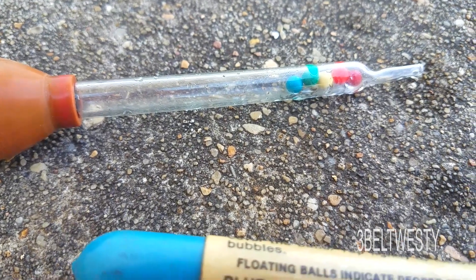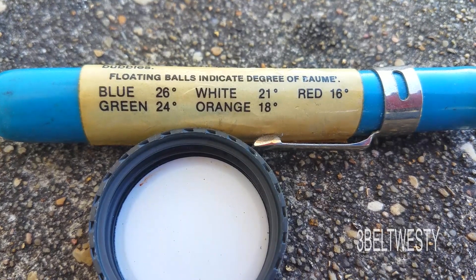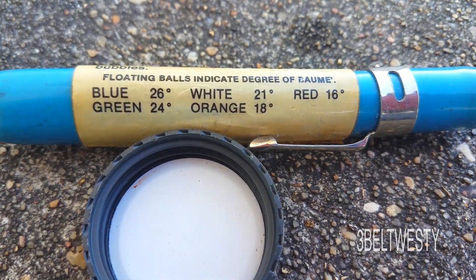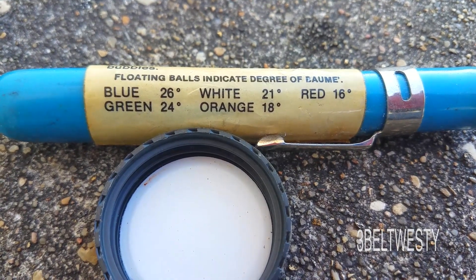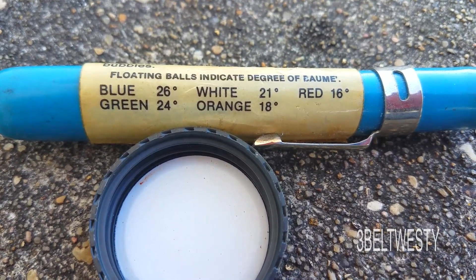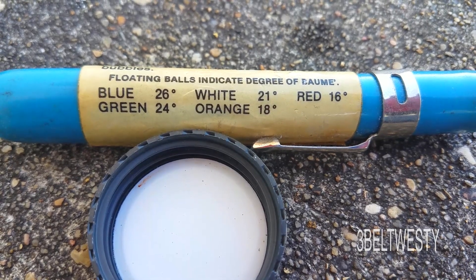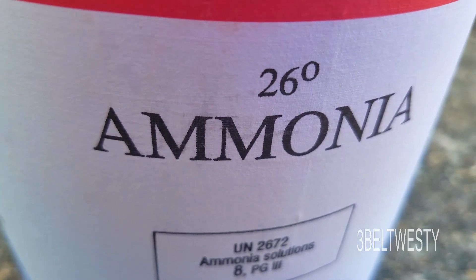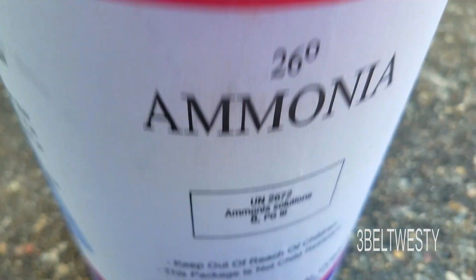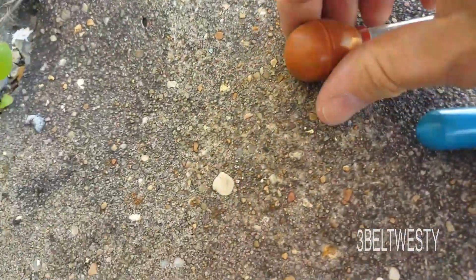We're going to use this hydrometer to measure degrees Balmé. If one ball is floating, it's 26 Balmé — that's a French scale used for perfume and actually for a lot of liquids that are either lighter or heavier than water. This is 26 Balmé of liquid ammonia.